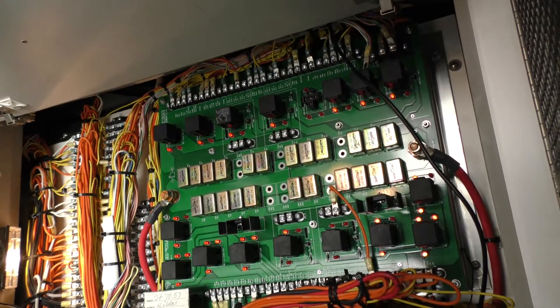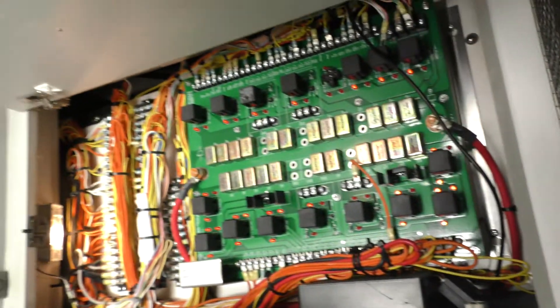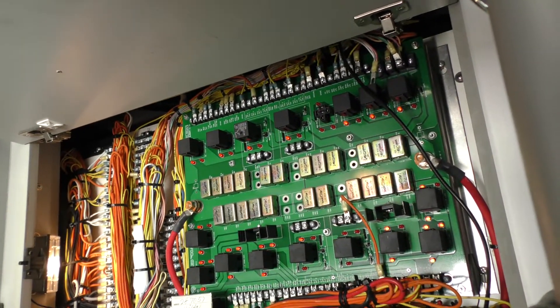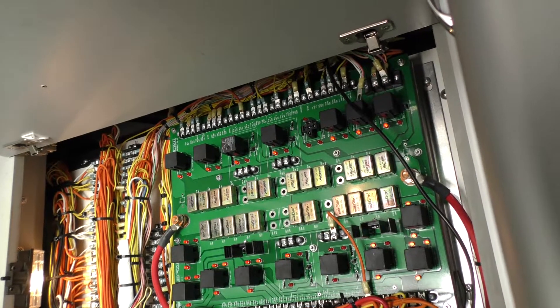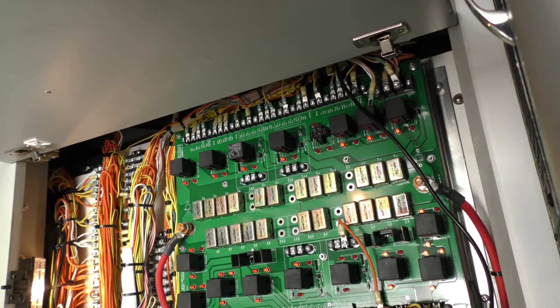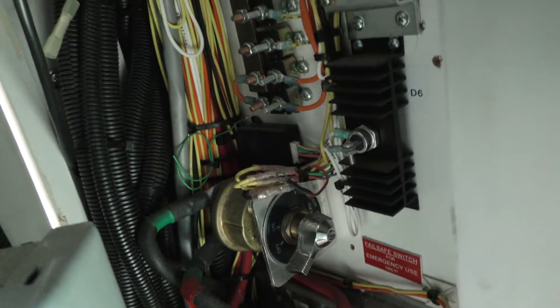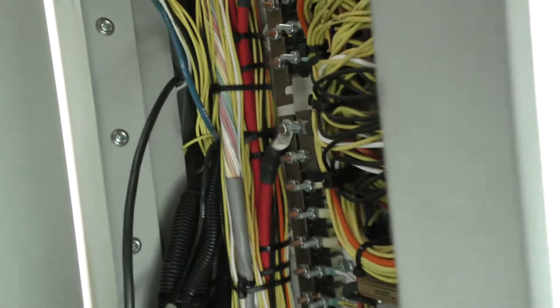Occasionally these relays will go out — you can get those at Napa for about 30 bucks, and that's the only thing I've ever had an issue with. That's the relay board; there's where all the connections go to those bus bars. And here are the solenoids where you can see all of our power.